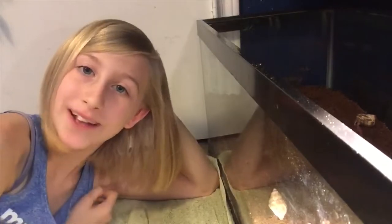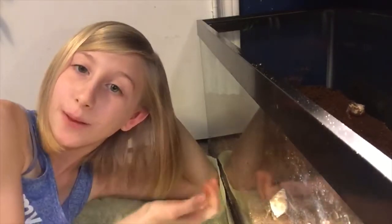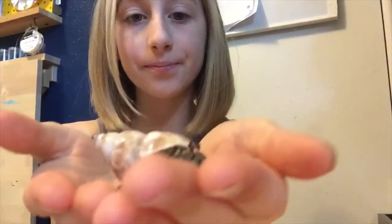Hi guys, it's me Pearl, welcome back to the Happy Oyster. Today I'm going to show you my new hermit crab. This is her — I named her Iris, and she's an Ecuadorian crab.